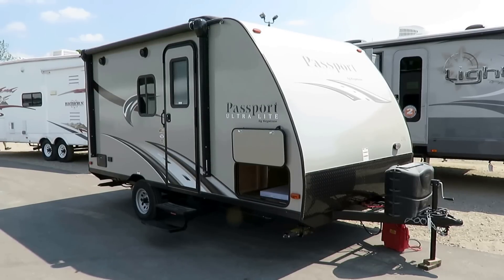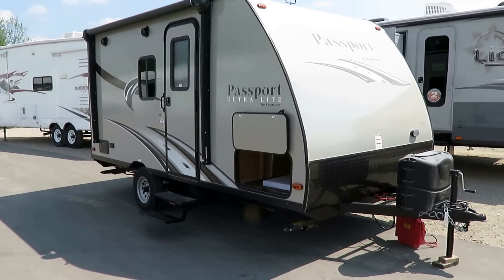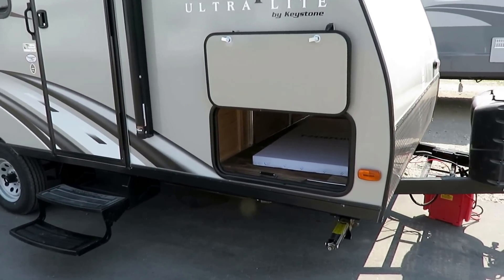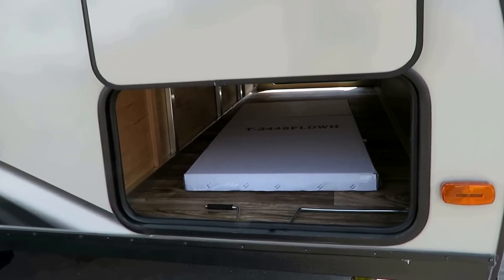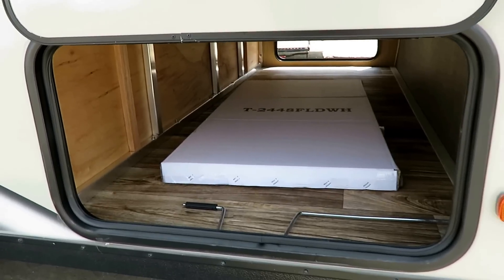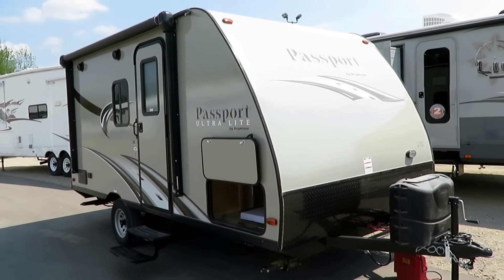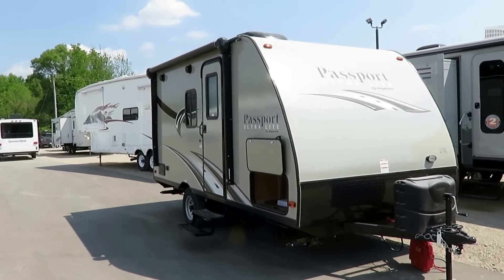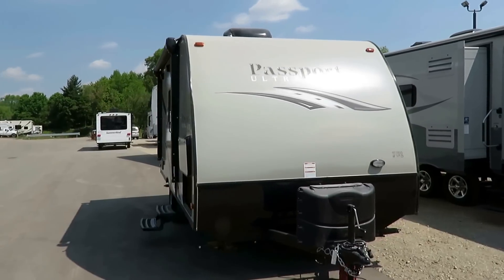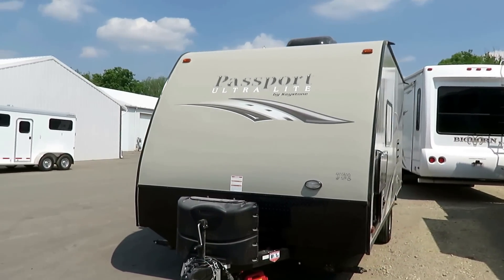New Passport 151ML here at Halet RV of Coldwater, Michigan. The smallest member of the Passport family — the ultimate little couples camper and getaway RV. Passports are true lightweights. You're going to see other single axle little couples campers out there, but they're not going to be a full 8 foot wide. Yet this is still less than 3,000 pounds — 2,940 pounds dry weight. Because it's 8 foot wide with full interior height, this is a full sized RV. It's just snub nosed, just a little guy.